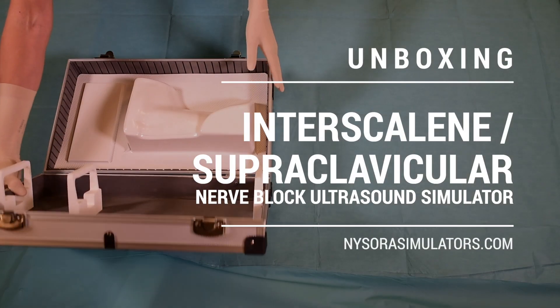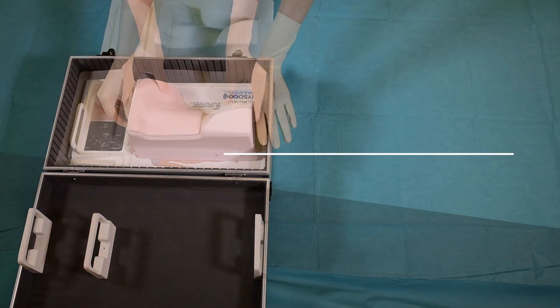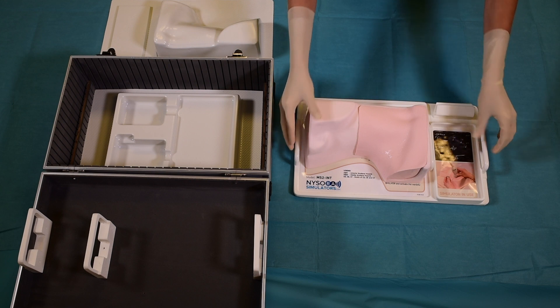Like all other NYSORA simulators, the interscalene brachial plexus simulator comes in its custom designed box, which is convenient for carrying and storage.